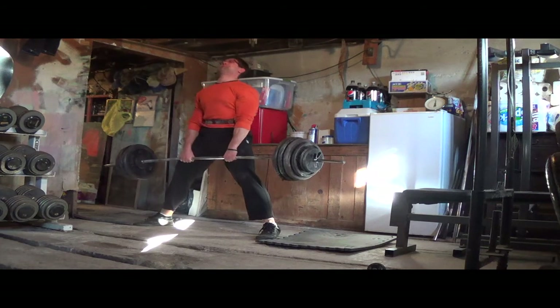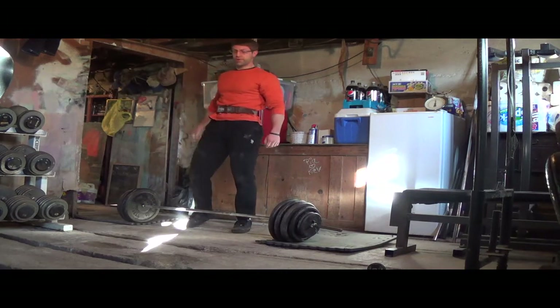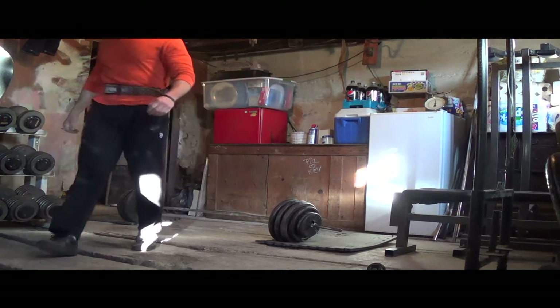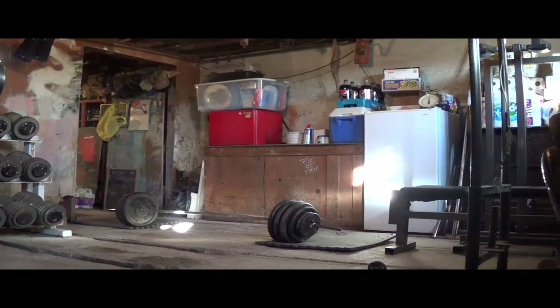So I'm going to stay here. I'm happy — I just squeezed that one out, but I didn't hitch the weight. I only got five though, so I'm going to stay here at 410 and come back next week, hopefully coming in a lot stronger.